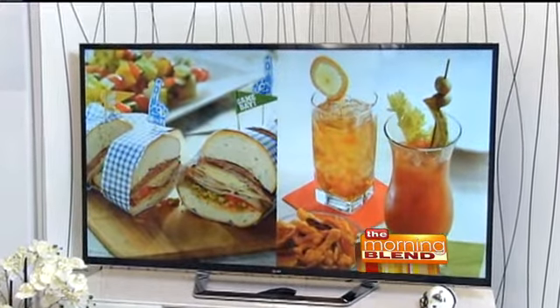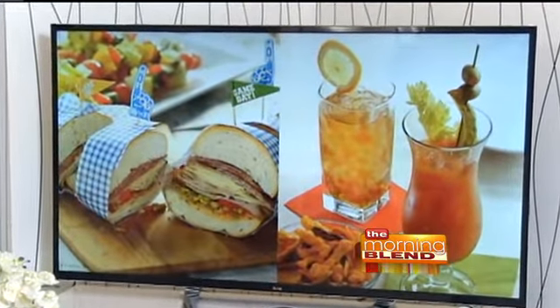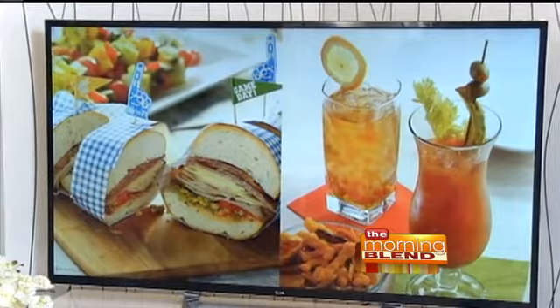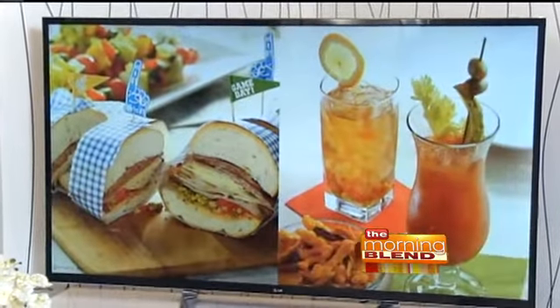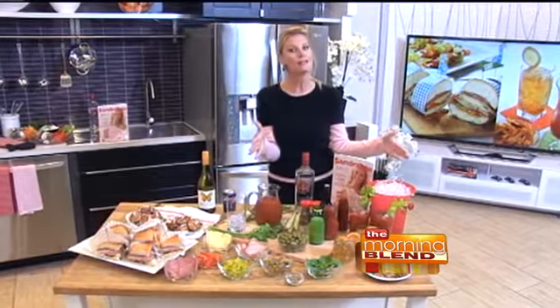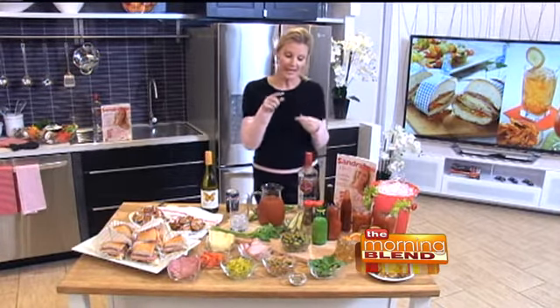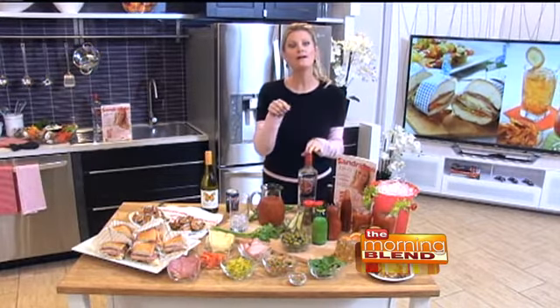But you see that cocktail on that screen? That is the number one Super Bowl cocktail — that is a Bloody Mary. So instead of playing chef or bartender this year, you're going to set up a buffet, a Bloody Mary or a Bloody Maria buffet. The difference between a Mary and a Maria is vodka or tequila.